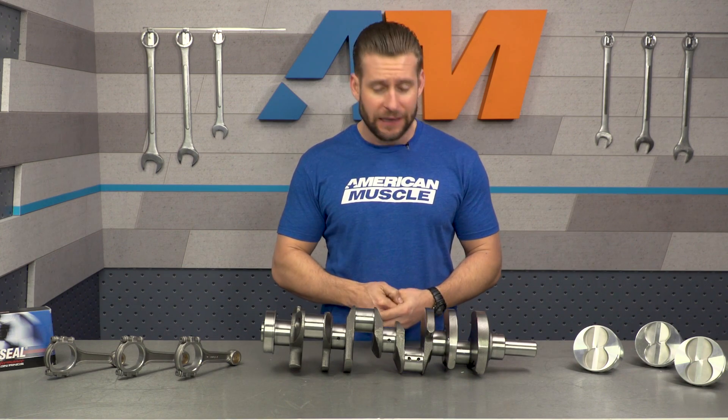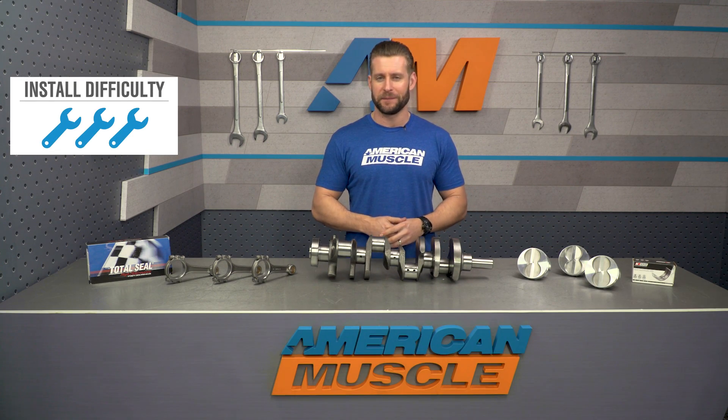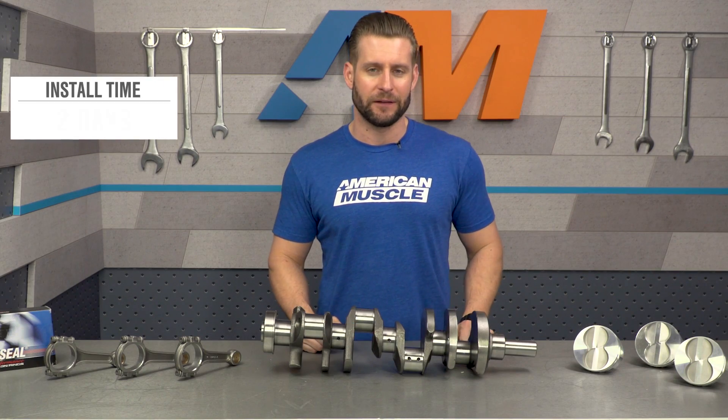This is going to be a very complicated install, so expect a full three out of three wrenches on the difficulty meter, with more detail on that later in the video.